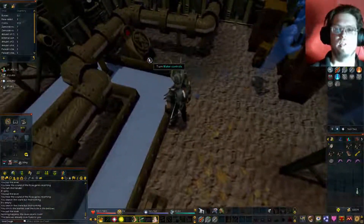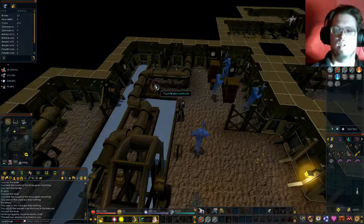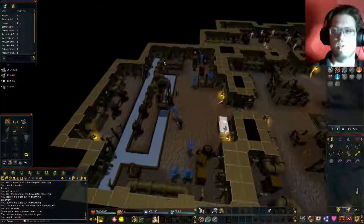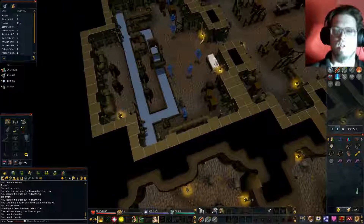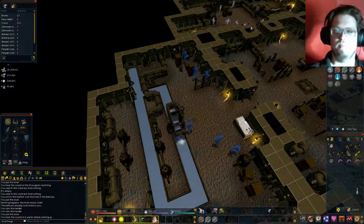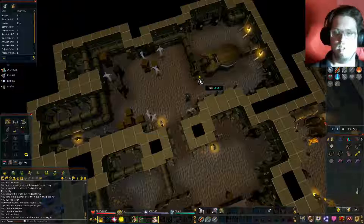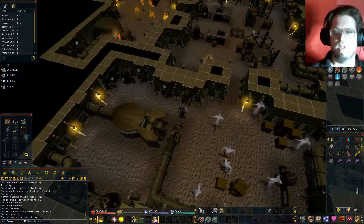There's something here I have to fix. Turn to water controls, turn to power driver controls, turn the water controls. And now pull the lever. There we go. Now the water's going, which means this is going, which means everything's going now.